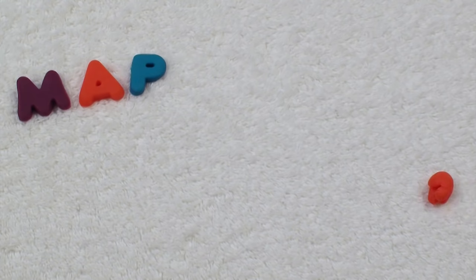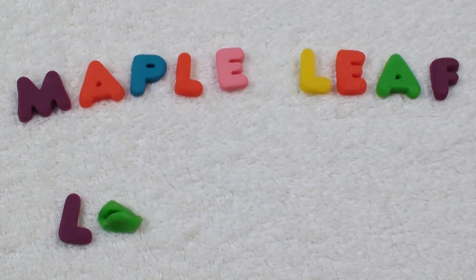Thanks for playing. Maple Leaf Learning.